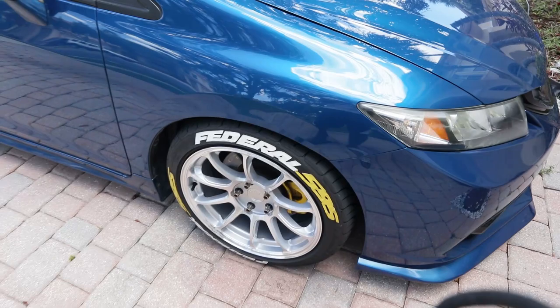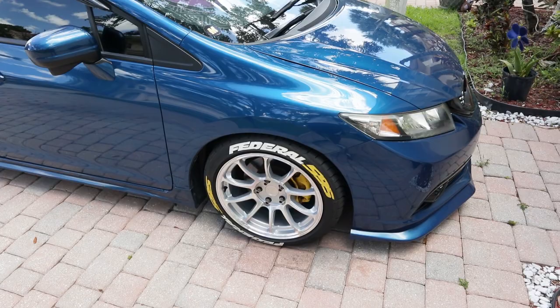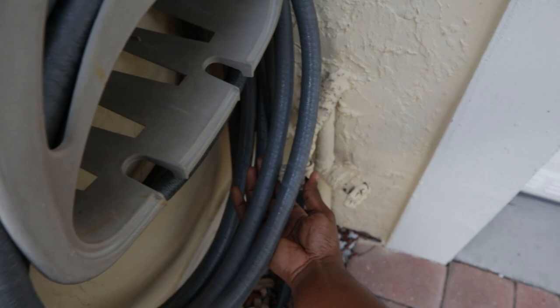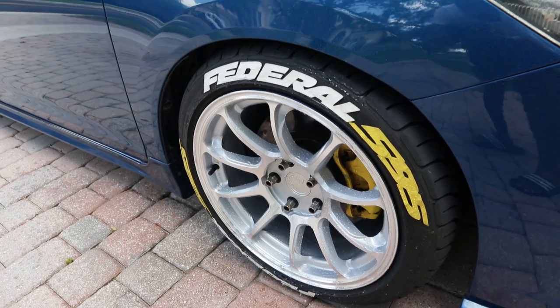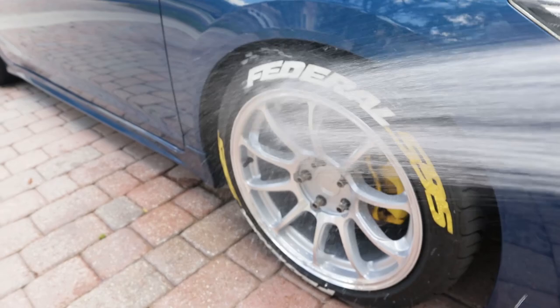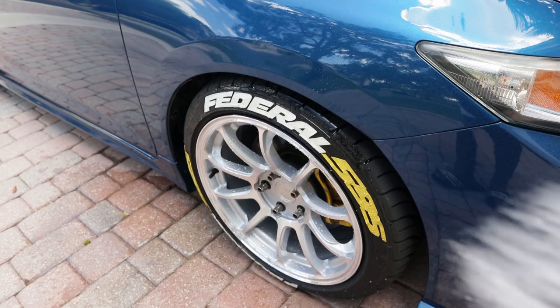Alright guys, I'm at my girlfriend's house and it's been a couple days since I had the wheels ceramic coated. I just want to show you guys how they look. I've been driving for two or three days and as you can see they're still pretty clean — not that much brake dust inside. Usually after two or three days you see a whole bunch of brake dust. The back wheels are sparkling. When I spray the wheels, hopefully you guys can see that the water just falls right off completely — that's so freaking cool, look at that!